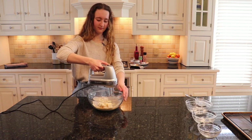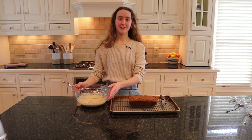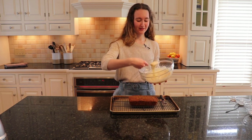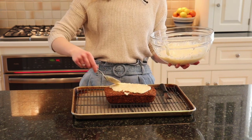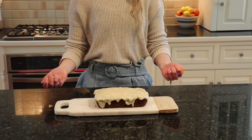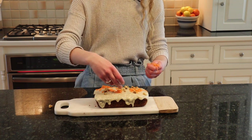Next, mix all the glaze ingredients together using an electric hand mixer. Once the icing has been well mixed, now comes the fun part — pouring it over top of the bread. Do a generous amount and just have fun with it; it tastes amazing. This is the element that makes the bread so irresistible and decadent, so I highly recommend it. Finally, feel free to garnish with some shredded carrots and some chopped walnuts to add that nice crunch.